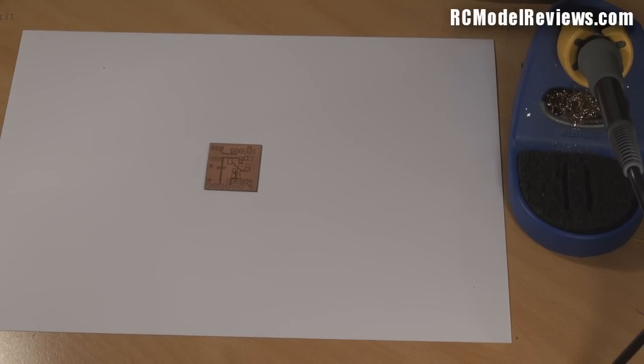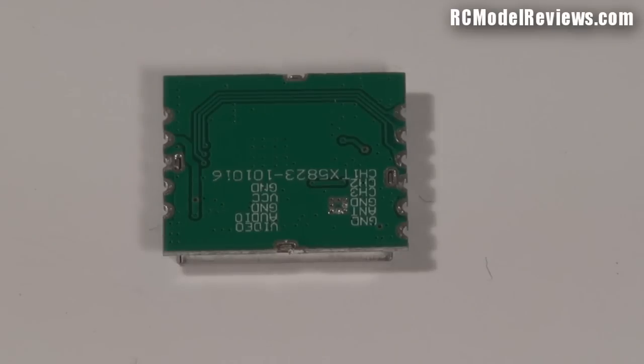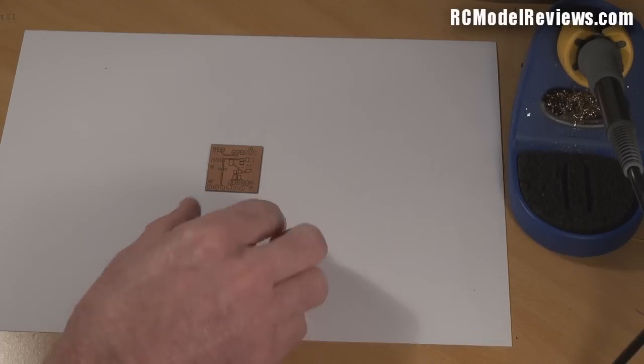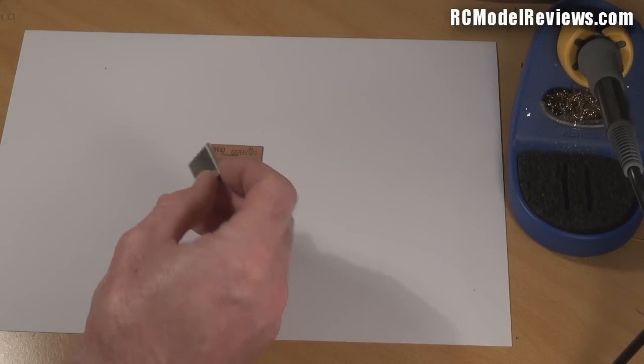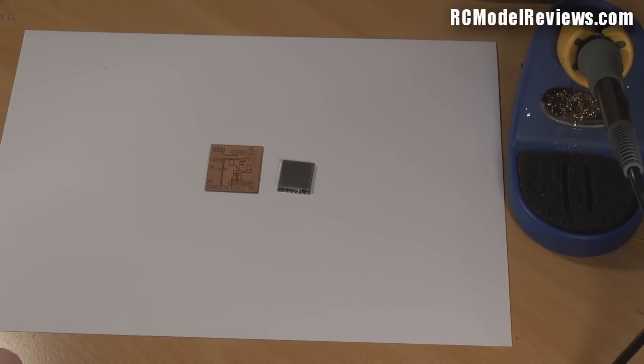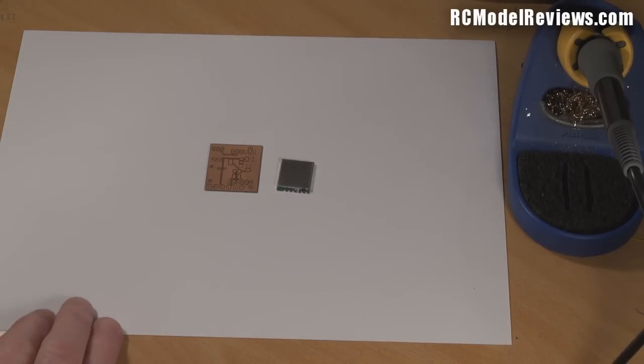Of course we're going to need a board — here's one I've prepared earlier. This is one I've etched myself using the toner resist etch method, which provides a convenient way to do this at home. It's a fairly simple board, and the design is on the website so you can download the Eagle CAD files to print your own. The key to the whole thing is this little 5.8 GHz 200 milliwatt video transmitter module. All sources for components are on the website.